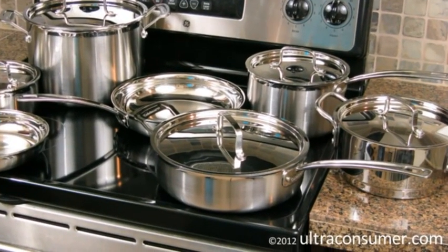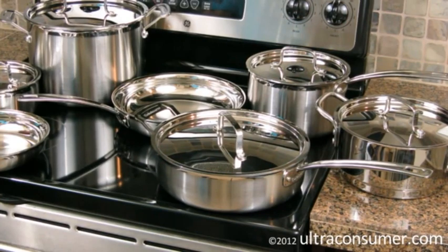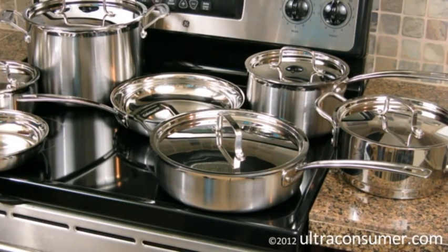Hey guys, Luke at ultraconsumer.com here bringing you another product review, this time of the Cuisinart Multi-Clad Pro MCP-12N Stainless Steel Cookware Kit, as you can see out in front of you. I want to talk about six different aspects of this set. The first one is what's included with the set.